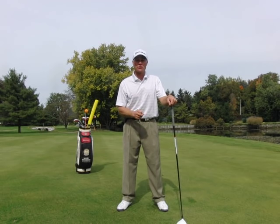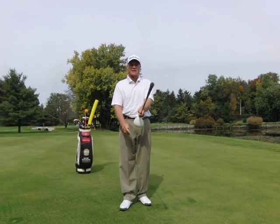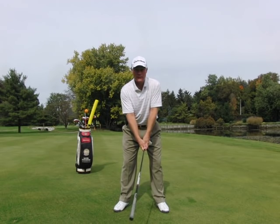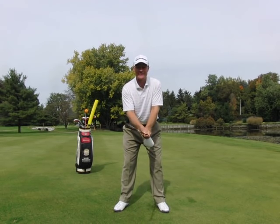So here's a drill to help you do that. I want you to take the golf club and turn it upside down. Go ahead and grip it near the head of the club, and set up as if you're ready to make a practice swing. Yes, we're swinging it upside down.